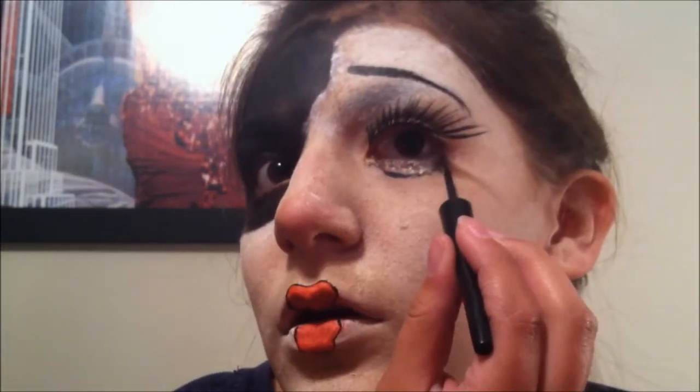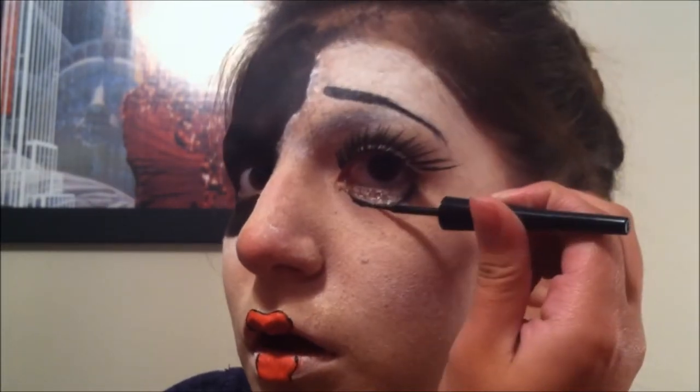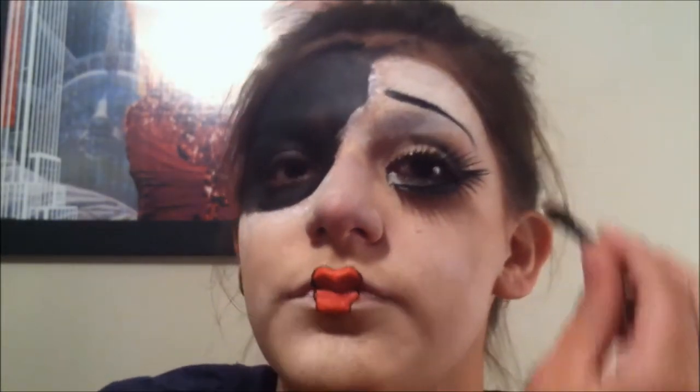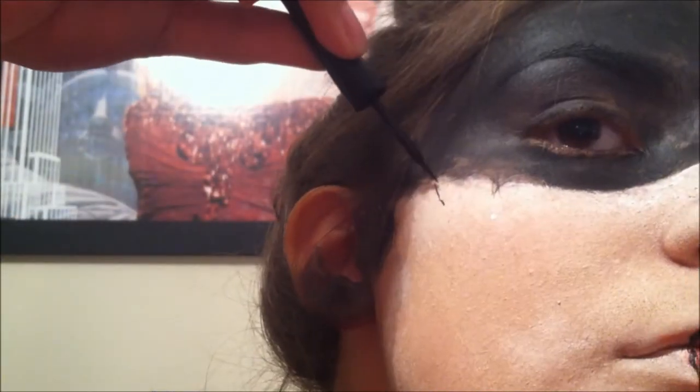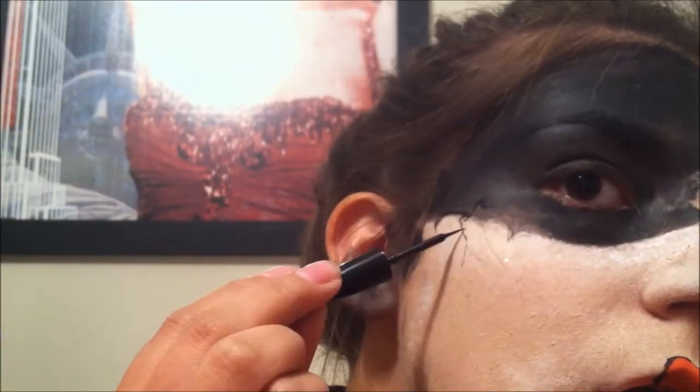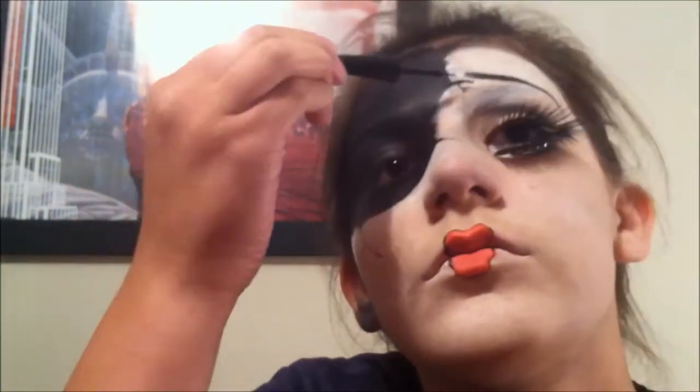Then add fake eyelashes if you have them, and then make more detail on it. I added a fake eyelash on the bottom, but later in the video you see that I take it out because I didn't think it was necessary and I didn't really like how it felt. So I took it off, and now I'm putting eyeshadow on the top of my eye to make myself look more pretty. And then I'm going to add cracks all over my face — mostly where the black starts, that's where the cracks should be — to make it look really cool.